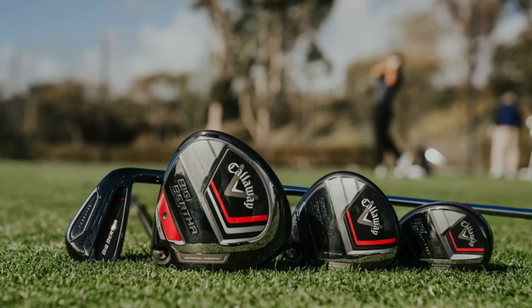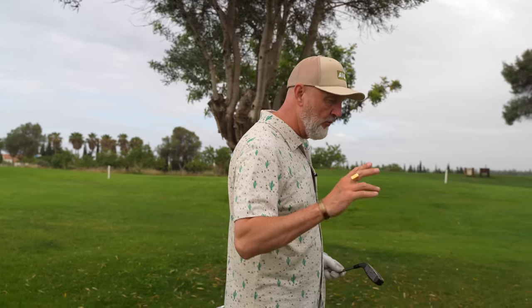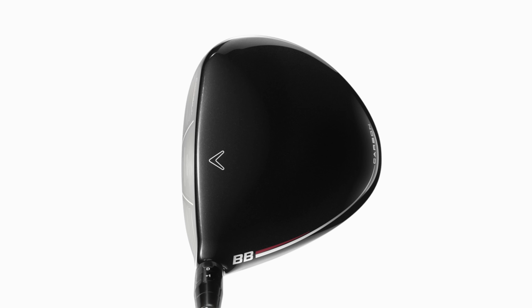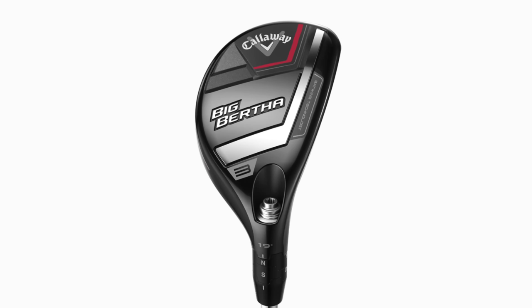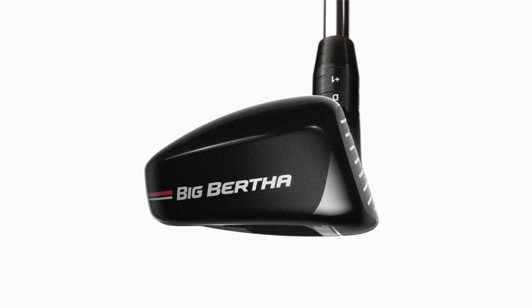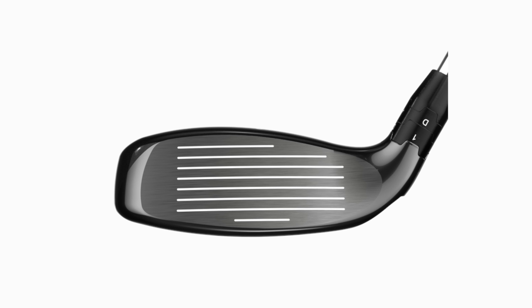With the Big Bertha lineup you've got to consider how it looks, because it definitely fits into the game-improvement category. The driver is a bit of an unusual shape, same as the fairway woods, and the hybrid is no different — there's plenty of offset in each of these clubs, which is going to be desirable to some and not to others. It's a kind of odd shape in terms of the hybrid profile, and it's not something that particularly suits my eye.